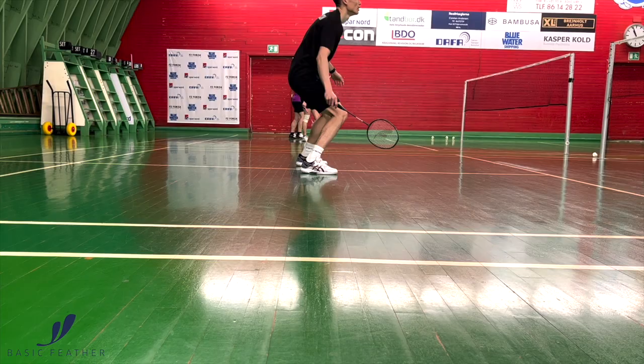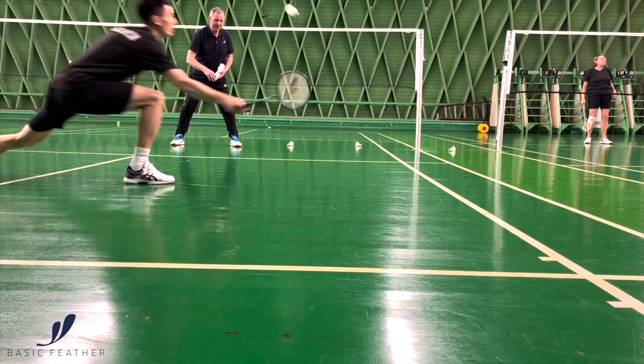When you're diving, it's all about how you get back up and quickly into position again. That's very, very important.